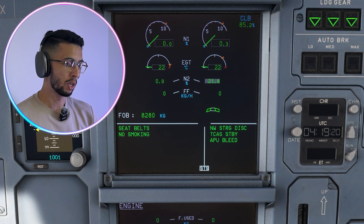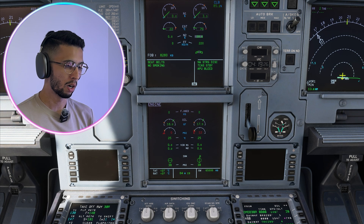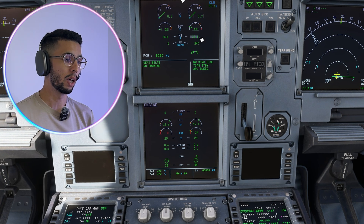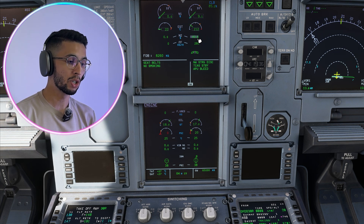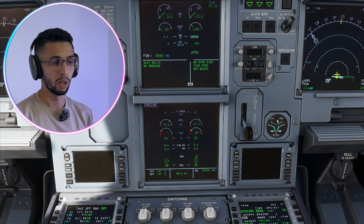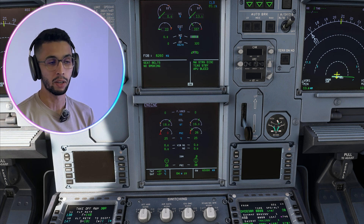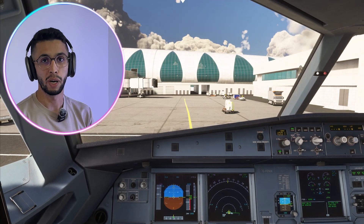Igniter B is on and N2 is increasing. Soon you're going to see the oil pressure increase, and EGT and N1 rising as well. Once the engine is started, we will have an available message on the N1 indicator. This is an automatic start, completely monitored by the FADEC — if there's any problem, it will handle it, so there's nothing to worry about.